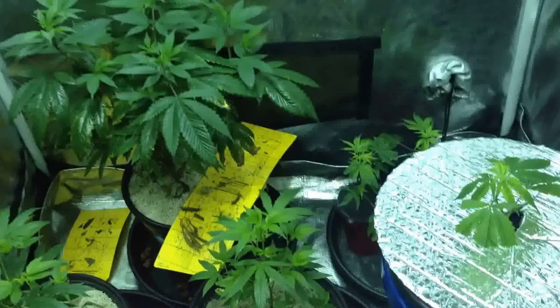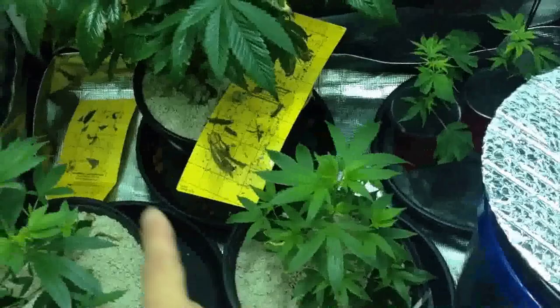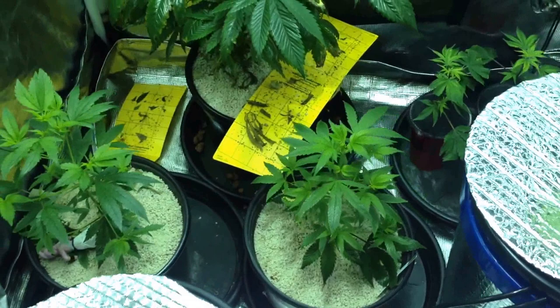Animal Cookies is doing great, Gorilla Cool number four and Gorilla Cool number four are doing great. I just fed them with OGT veganic special sauce and they seem to love it. They're really perky and looking really happy.